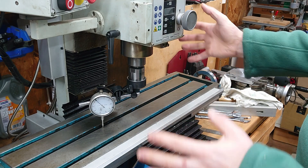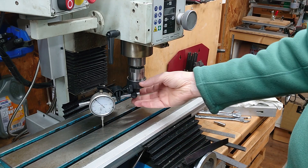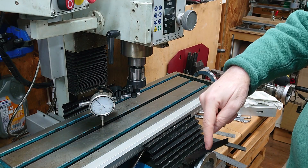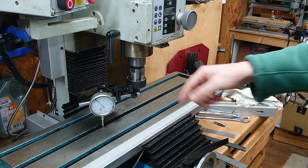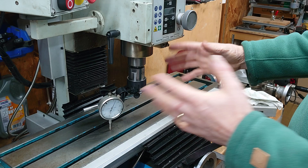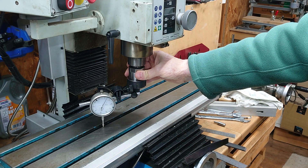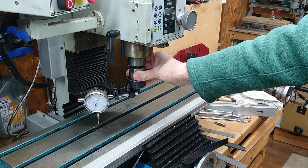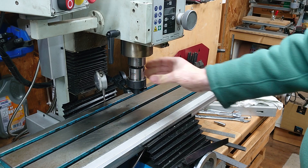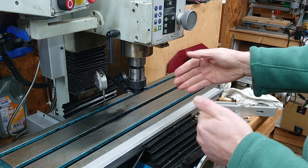When you're tramming your mill you put your indicator in your spindle and you put it on an arm so it's out at a certain distance, and you want to sweep that around so you can get left to right and front to back and do adjustments as necessary. Now unfortunately on a milling table you've got T-slots and the indicator is forever dropping down into the T-slots. The table's not very wide - like mine, it's only 180mm wide, giving me a maximum radius of 90 millimetres.